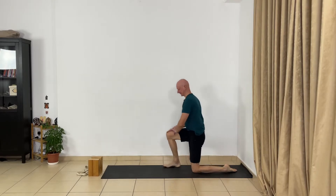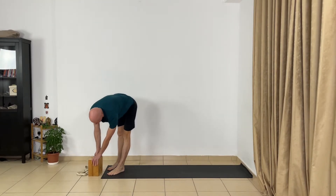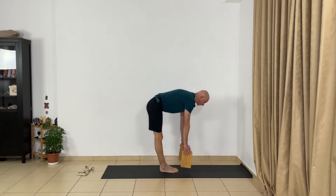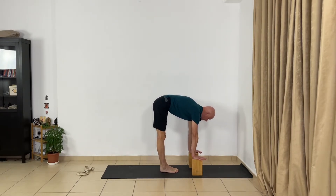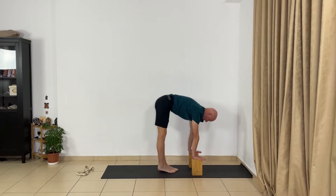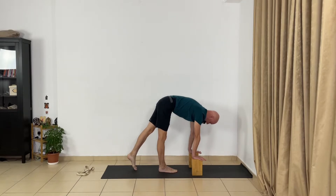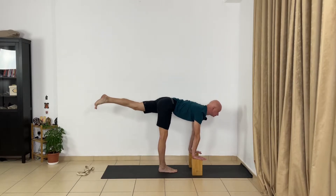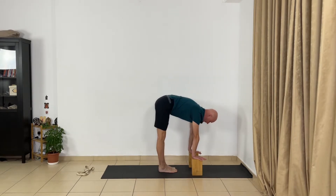Stand up and take two blocks. We're about to do a Virabhadrasana 3 variation. I'll show you. Keep feet together, press hands to the blocks, extend your trunk forward, move your chest forward with shoulders away from the head. Then move your left foot back, touch the floor with your toes, extend your trunk, and lift your left leg up and extend. Roll the left front thigh in and extend the back part of your leg.